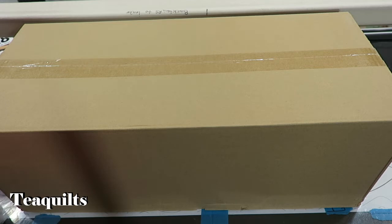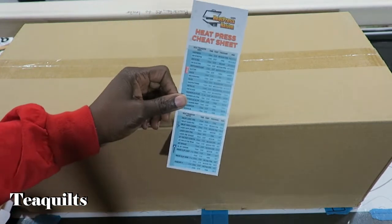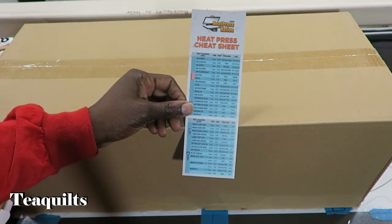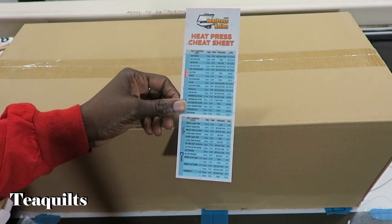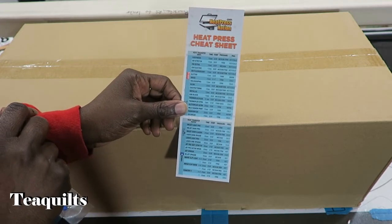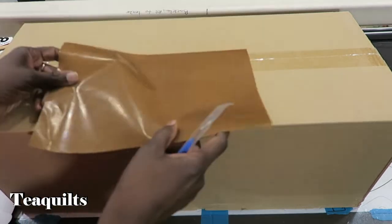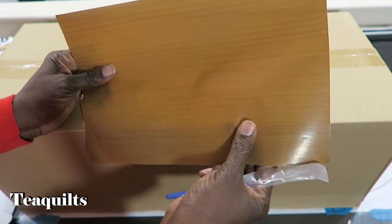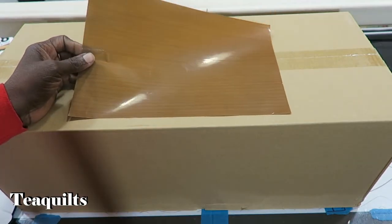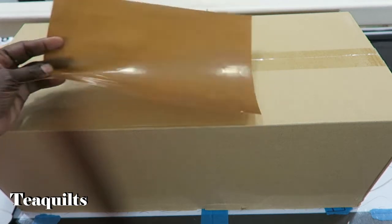I've got the Siser squeegee scraping tool in white. I also have the Heat Press Nation Heat Press Cheat Sheet, which they're calling their Quick Reference Guide. If you don't want to go into the book, you can put this up somewhere and know all the different types of pressure, heat temperature, and whether it's a warm or cold peel. This is the ProGrade Non-Stick 8x12 inch Sheet — I'm really glad they included this because it gives me a chance to try it out instead of the ones I've been purchasing off Amazon.